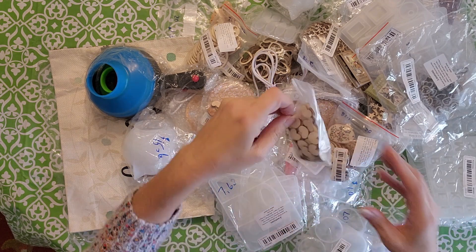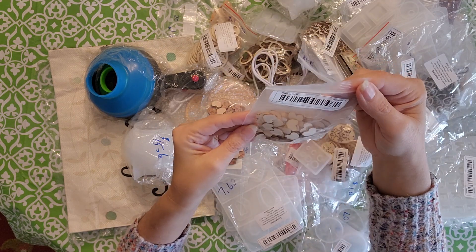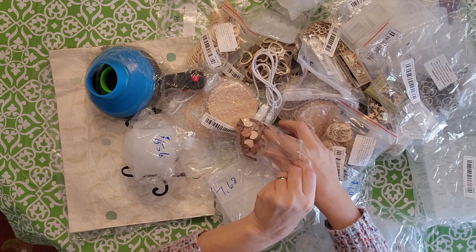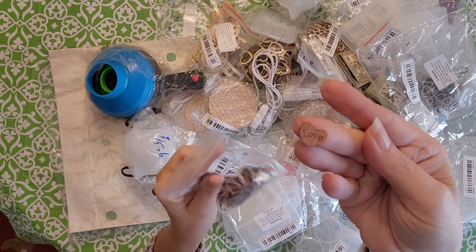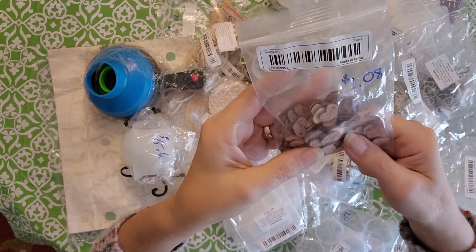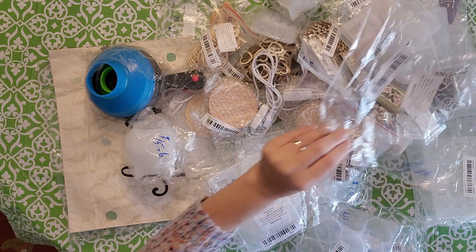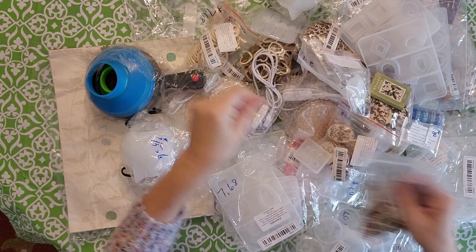I got these little hearts too — I don't know if there's 50 or a hundred in there, but I got those for $1.08. I also got these and they have the word 'love' already printed on them. How sweet are these? Those were $1.08. They're wood.